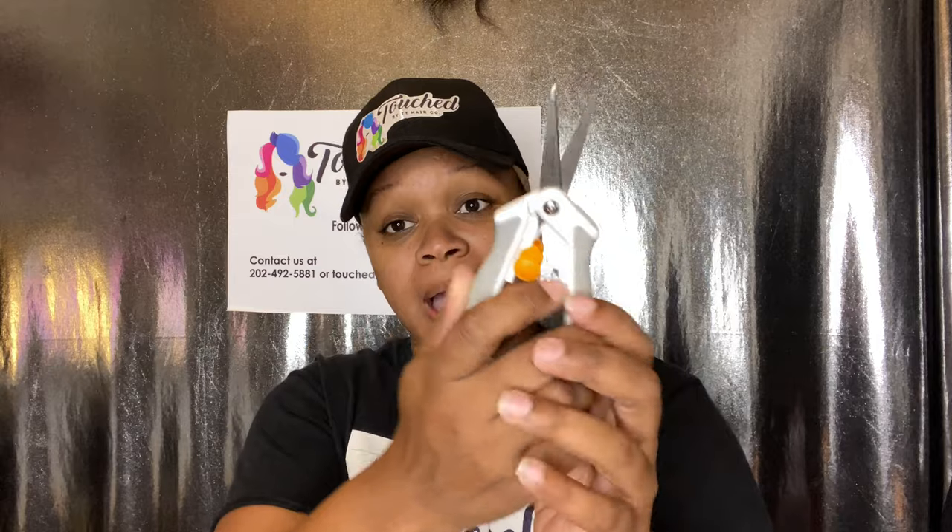Next thing you're going to need is shears. I live by Fiskars. In my opinion, this is one of the best brands in scissors for industrial use, and making wigs is industrial, heavy duty use. I definitely recommend getting some Fiskars scissors. They're really easy to snip — they snip through the threads and the track with ease. They are very, very sharp. I recommend these.